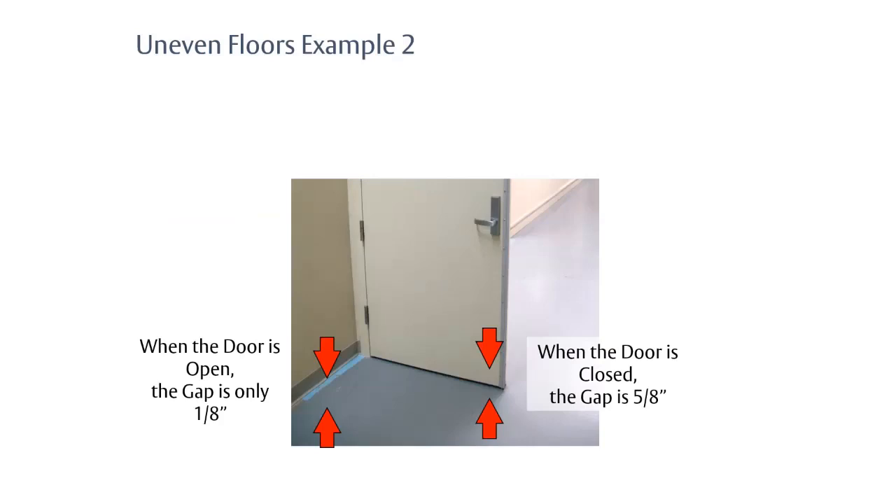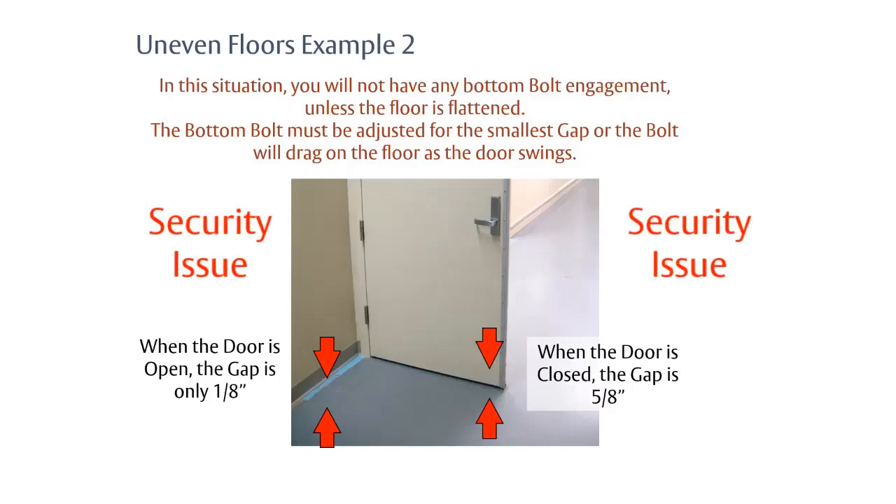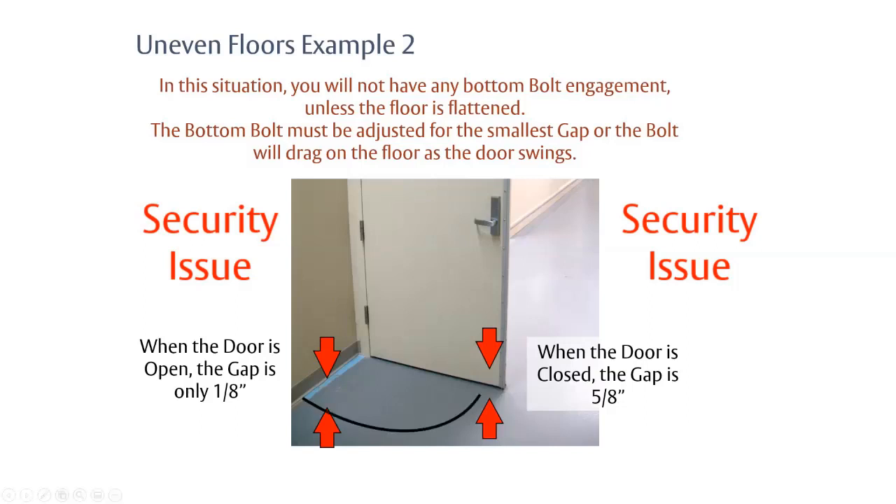If the floor is uneven, take two measurements: door closed and door fully open. Example one — one-eighth inch gap when closed, five-eighths inch when open — is fine; the exit device will work perfectly with full bolt engagement. Example two — five-eighths inch when closed but only one-eighth inch when open — is a problem. The bolt cannot retract far enough to clear the floor, and it will scrape a line on the floor. This means the floor must be leveled, or a threshold installed.